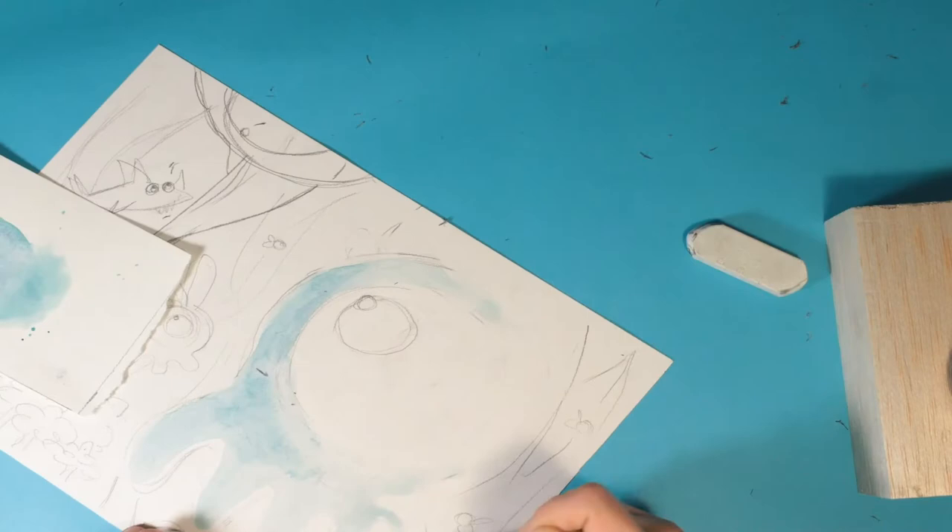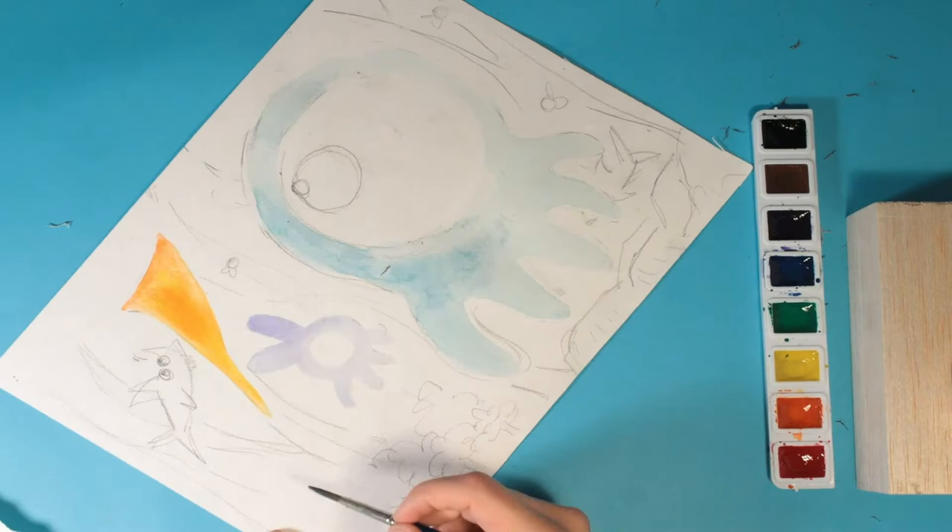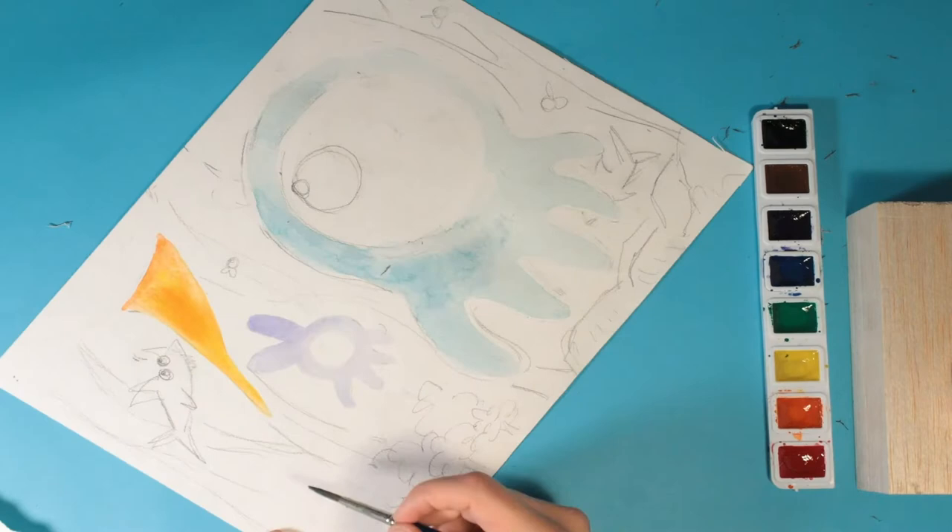After you have your main characters, add some background elements to the painting with your pencil or paint. I really want you to try to fill up the whole page. Think about what kind of place your characters live in — are they giants? How do they interact with the world?